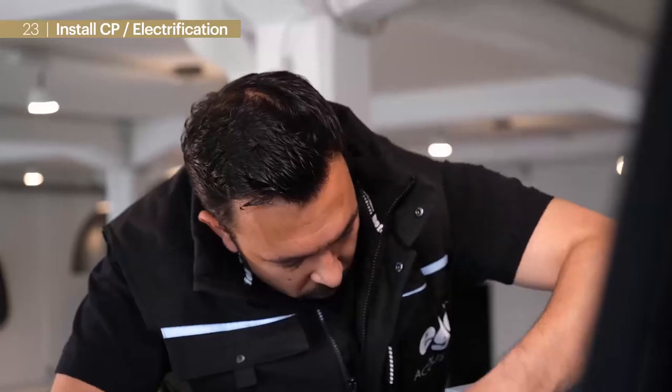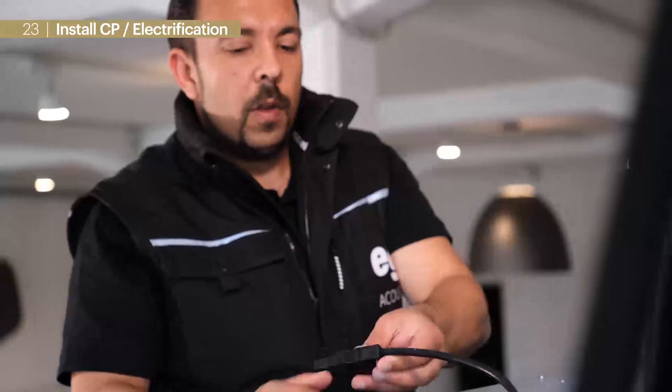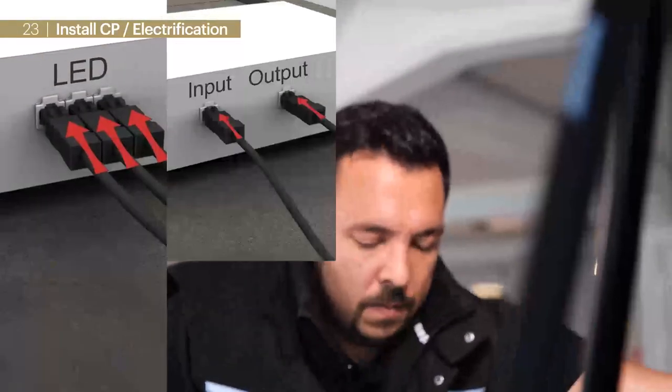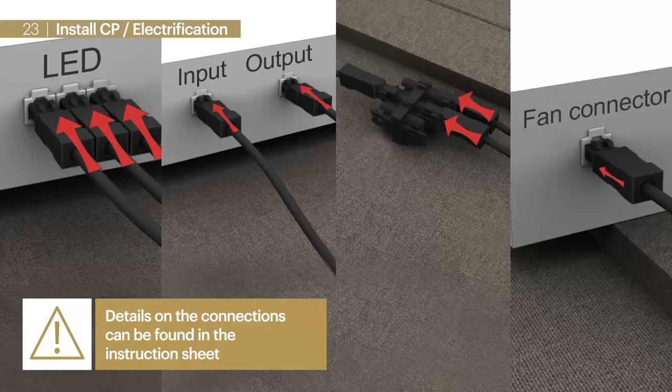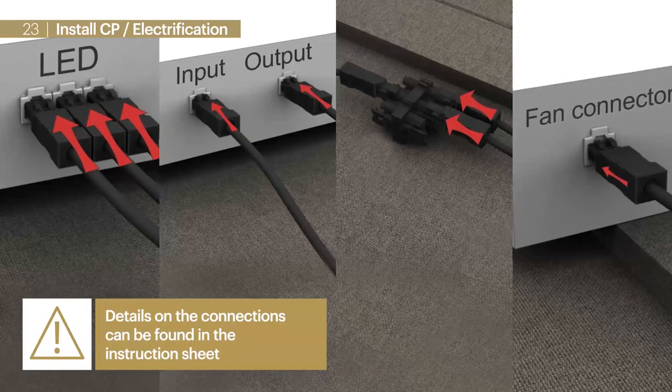Now we take the driver, or so-called CP, for electrification. Generally, connections are self-explanatory. In case of questions we can find a detailed description in our written guideline.